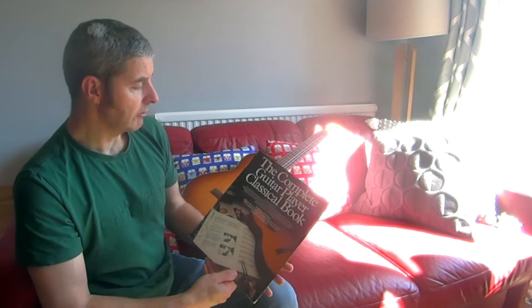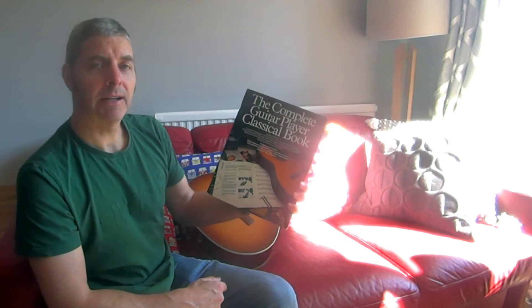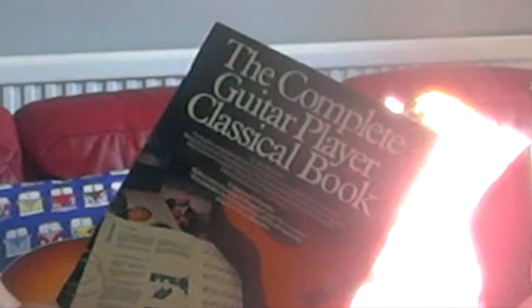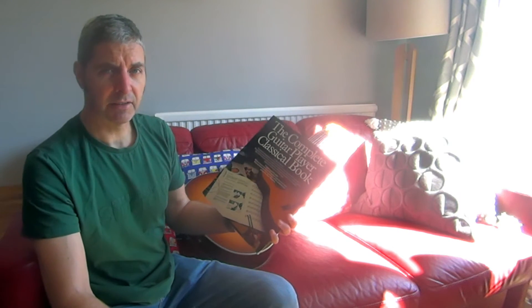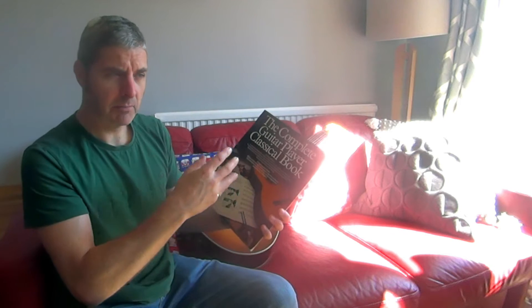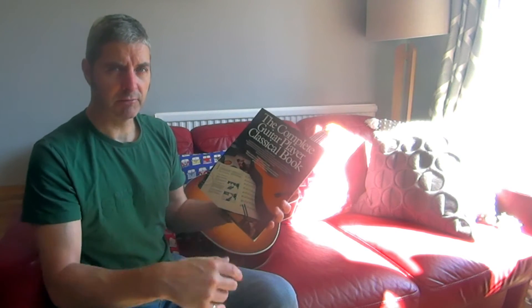Today's guitar book review is on The Complete Guitar Player Classical Book. You may have seen other Complete Guitar Player books — there were quite a few of these. There's a whole series of The Complete Guitar Player which were for steel string acoustic.